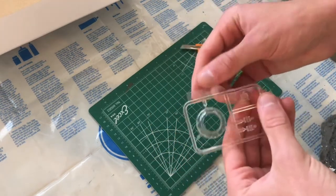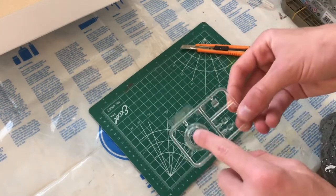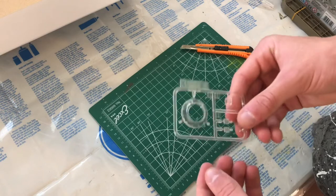Last but not least, we have the clear parts. There aren't many of them. I'm not sure why, but the commander's cupola is included as a clear part — I wouldn't know why exactly since I'm not an expert at this sort of stuff.